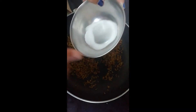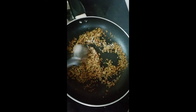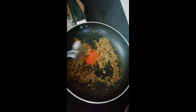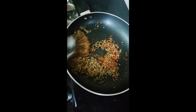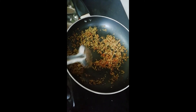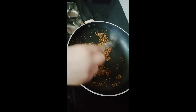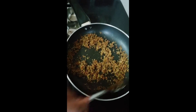The next steps are: salt — half a teaspoon — we'll add it. Then chili powder — one teaspoon. Mix it nicely. Wow, the smell is so tasty, it's making my mouth water. Now after this gets mixed well, I can see the different shade.